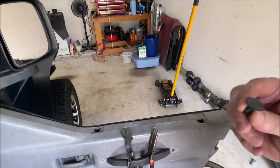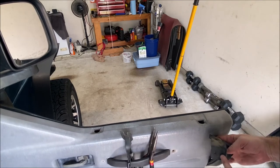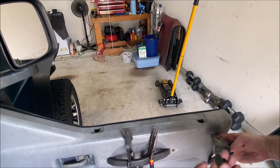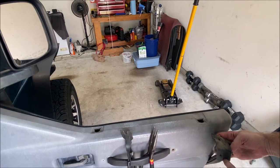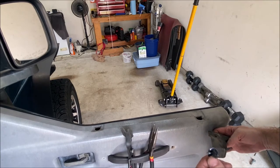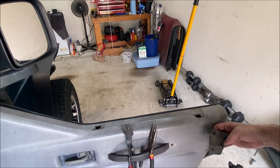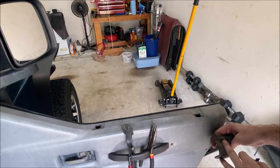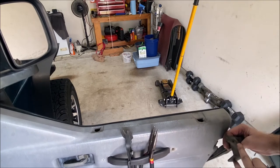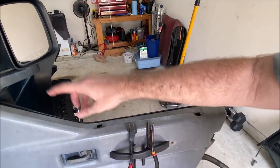I got that push pin out. Here it is, and here's the old seal — you can see the hole right here where it goes into. This does not come with the new seal, so you either need to salvage the old one or have some extras laying around. This one I could reuse, but I do have some laying around as well that I'll install. So two push pins on the rear of the door and none on the seal up at the front of the door.